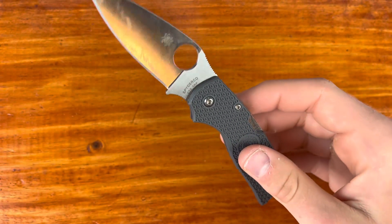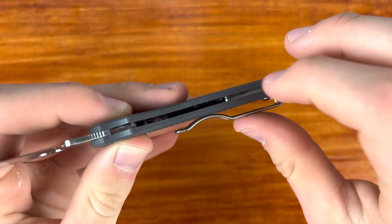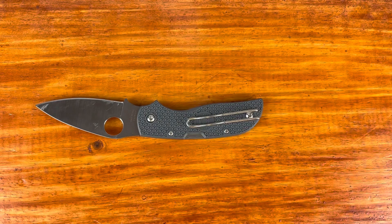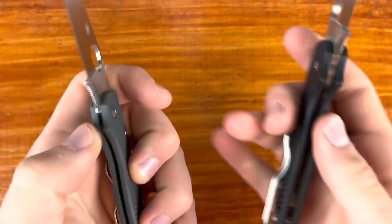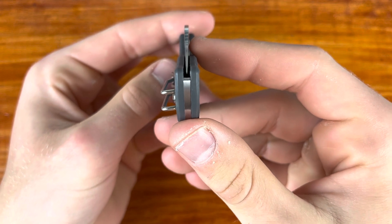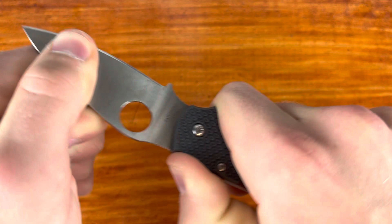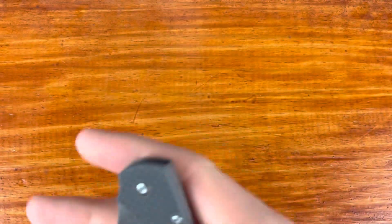So I just talked about the blade for like eight minutes — let's get into the fit, finish, and lockup. One thing they did really well is knocking off the inside of the FRN. The Taichung factory does a really good job with that, much better than the Golden, Colorado factory — my Para 3 Lightweight was way sharper on the inside. Centering looks good — at least pretty centered, maybe very slightly off to the right, but good enough for me. No blade play — on lockbacks you can wiggle a little bit up and down, which I can do on probably every lockback, but no lock failure issues.